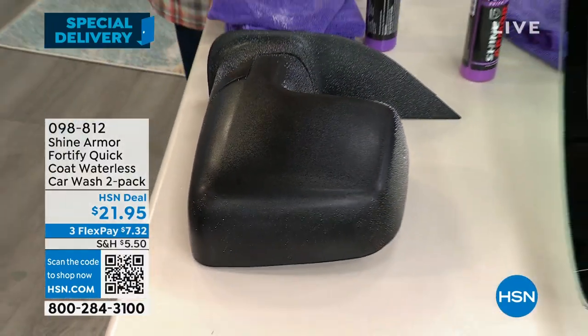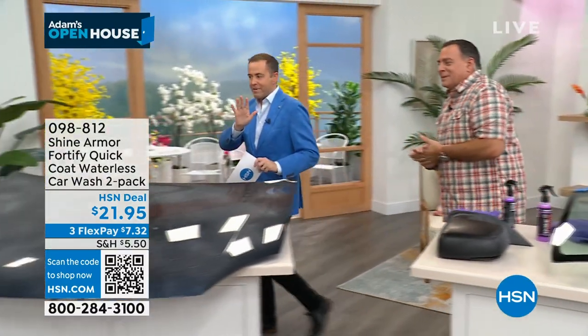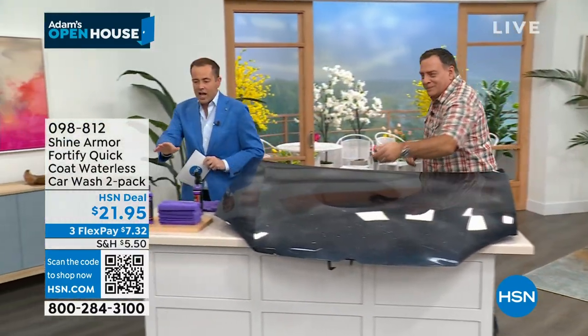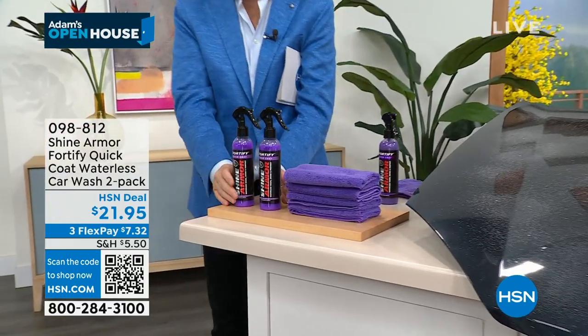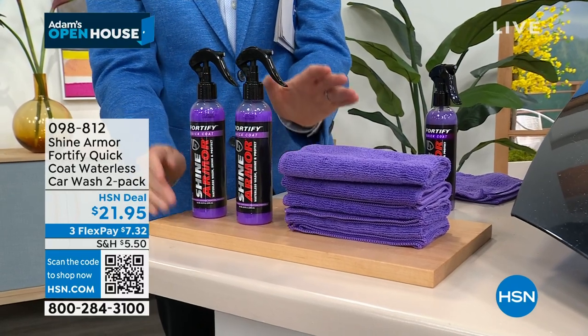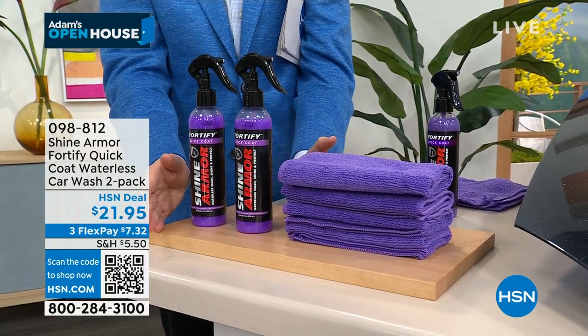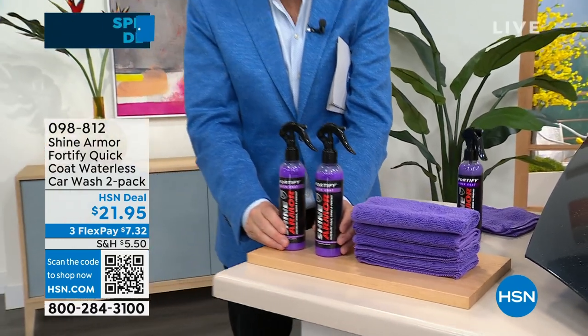We're talking paint, chrome, plastic, glass — you can use it and it's safe. You're getting a double pack tonight for the special delivery — not one, but two of them. You double up on the microfiber, and this is premium microfiber. There's a $60 value that we're offering tonight for $21.95. This is the legendary Shine Armor. It's doing three things: it's cleaning, it's shining, it's protecting with that amazing ceramic coat.